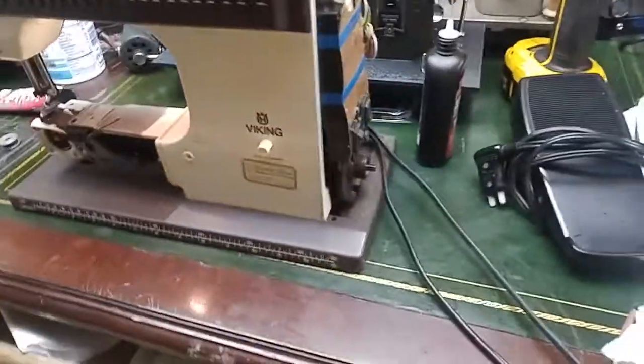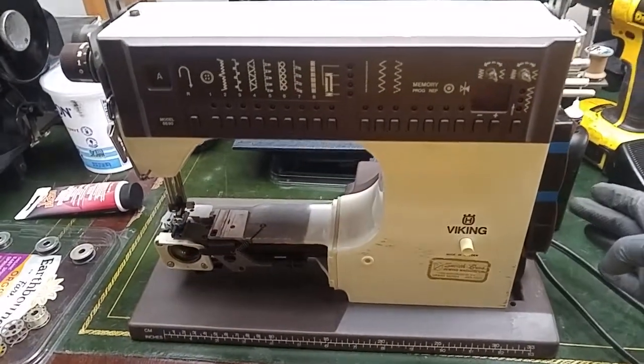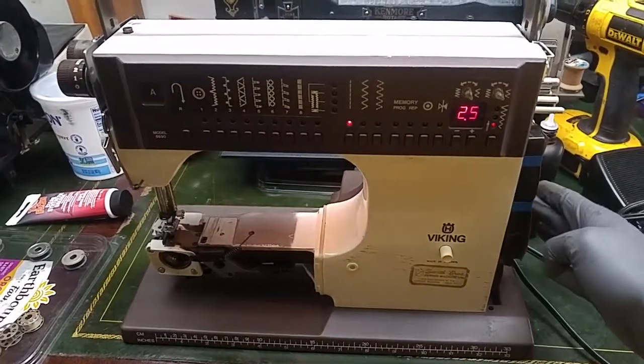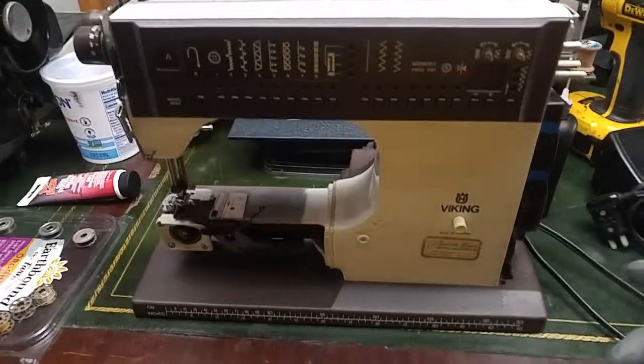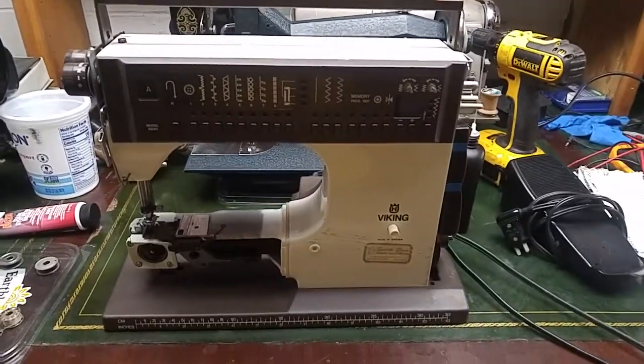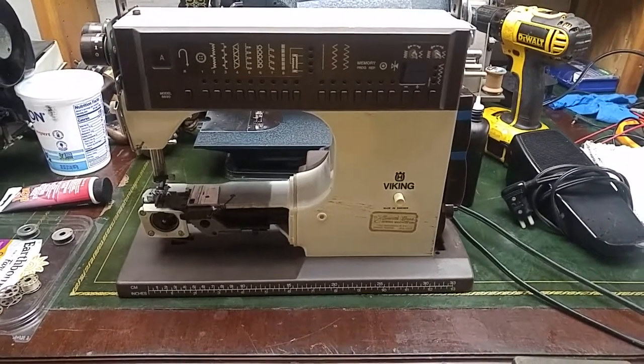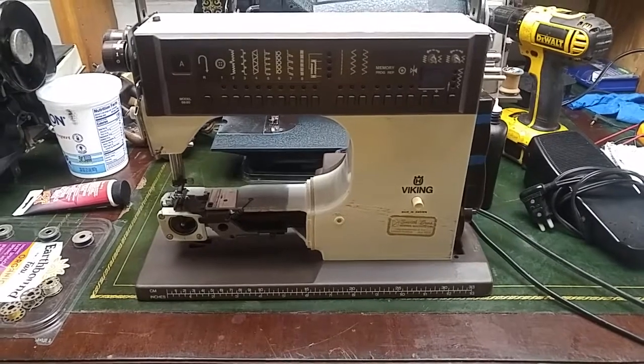I'll go ahead and complete the assembly. I'm gonna power off — I probably shouldn't power on but I'm gonna power back on, then power off. I guess this is ready to do some test stitching. I'll think about it, maybe overnight. Maybe I'll put some grease on there first.